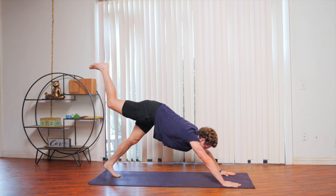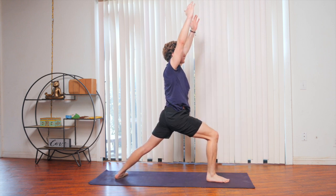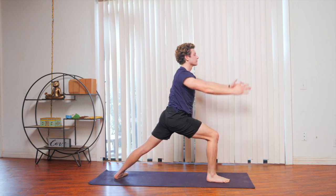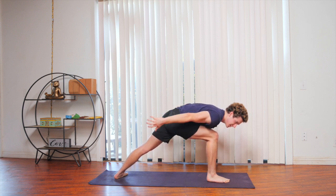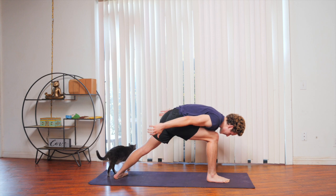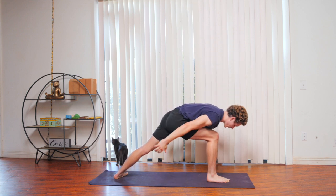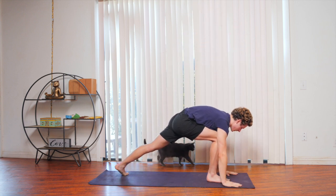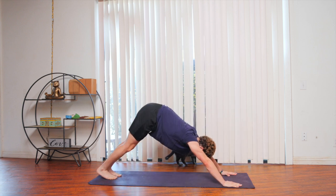Inhale the right leg up into the air. Exhale, step it up to the front of the mat — flatten the back foot into warrior one. Hinge forward, bowing. Inhale, sweep the arms up. Exhale, hinging forward. Inhale, sweep the arms up. Exhale, bowing forward. Inhale, sweep the arms up. Exhale, bowing forward. Inhale, sweep the arms up. Exhale, palms on the mat, make your way into plank, chaturanga. Inhale to upward dog. Exhale, making your way into downward dog. Stay here for a couple breaths.